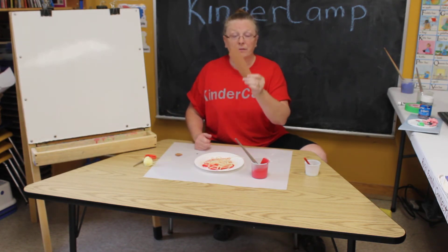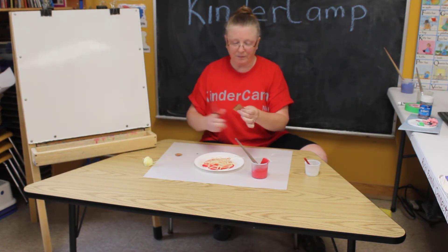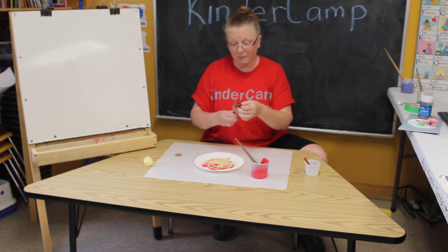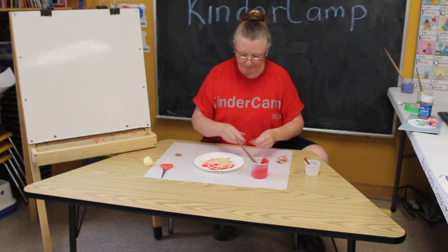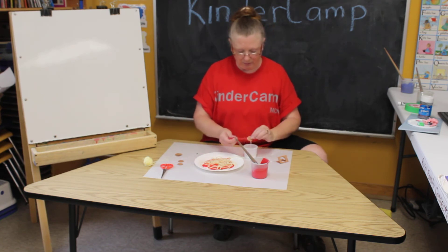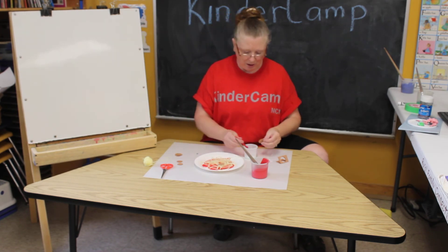I got a scrap of brown paper, folded it up to make it easier, and cut some little circles. You can use something as a tracer, but meatballs are never perfectly round anyway — at least they aren't in my house. You'll probably need a little bit of glue for these, and we'll glue our meatballs on with our spaghetti.